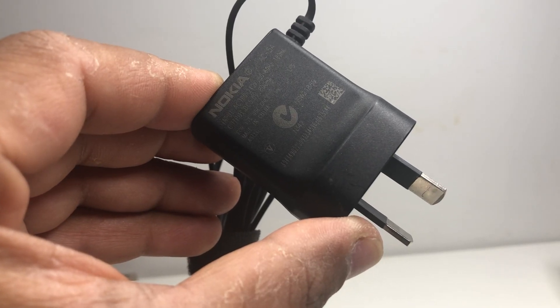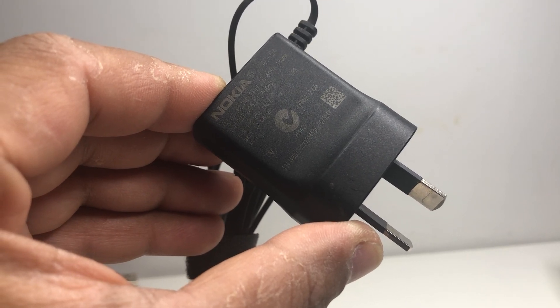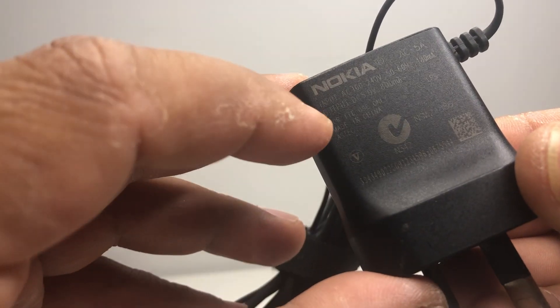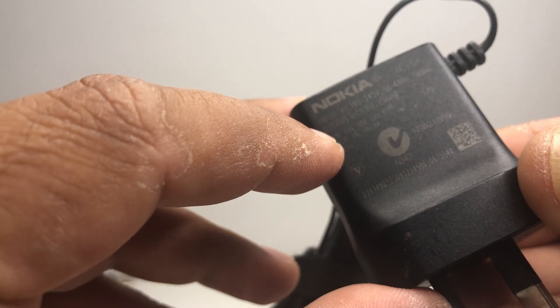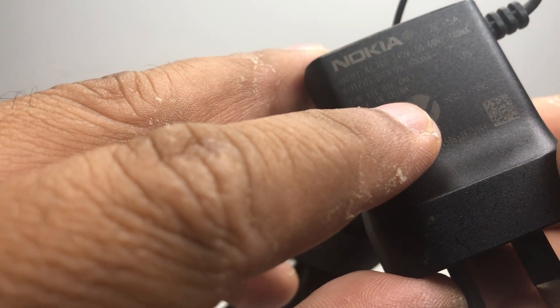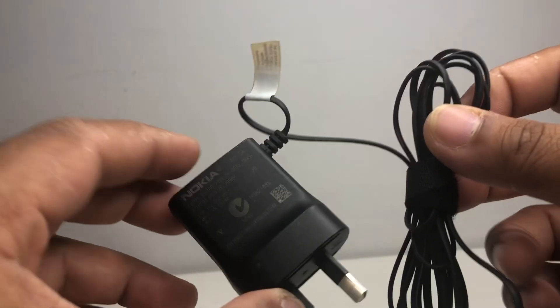Hi guys, this is Mohan here. Today my video is about how to convert old Nokia mobile phone chargers into USB 5-volt chargers. Nokia were giving DC 5-volt output in their chargers, so we can still use them as a USB 5-volt charger.